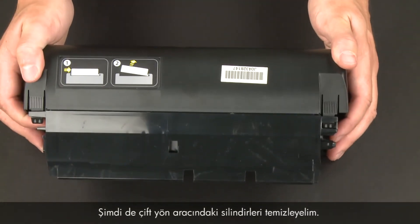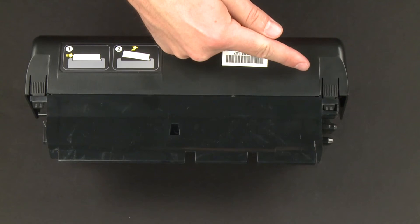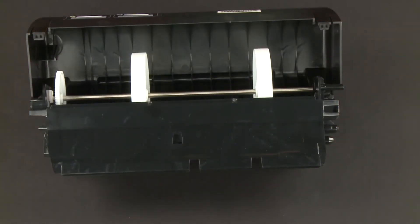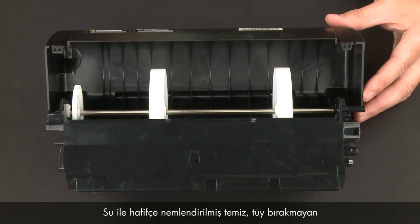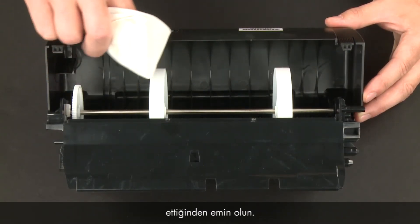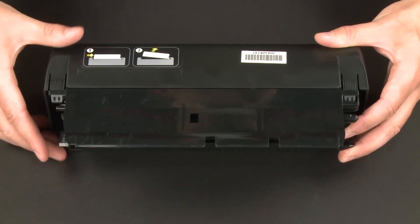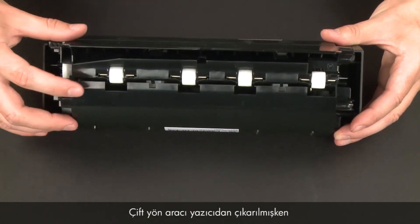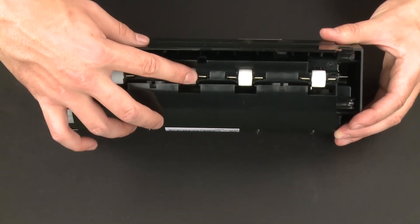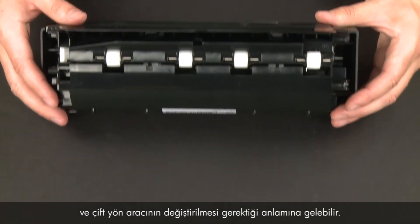Now let's clean the rollers in the duplexer. Access the paper feed rollers by pressing the two tabs on both sides of the duplexer to open it. Clean the paper feed rollers with a moistened lint-free cloth in the same way you cleaned the rollers inside the printer. Check that the rollers are clean, free of debris, and rotate freely. Close the duplexer until the tabs snap into place. While the duplexer is removed, check the hard plastic rollers — note if any are missing, don't roll freely, or are not springy when you push on them. These conditions could prevent the duplexer from feeding paper properly and mean it needs to be replaced.